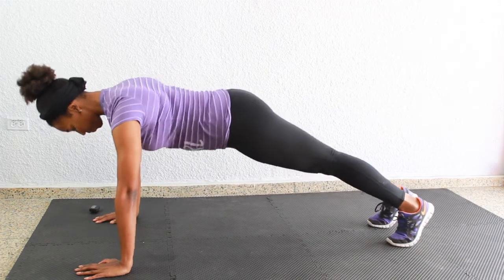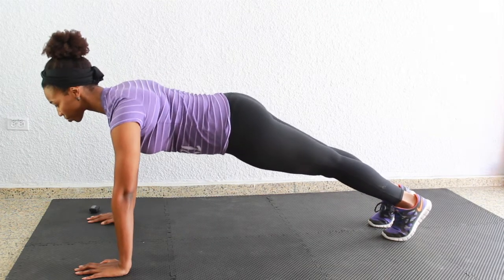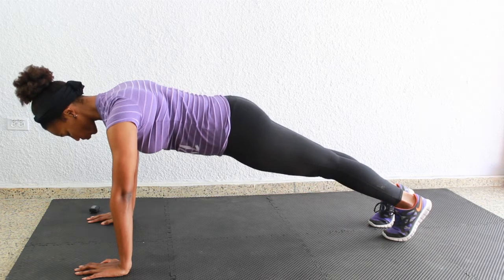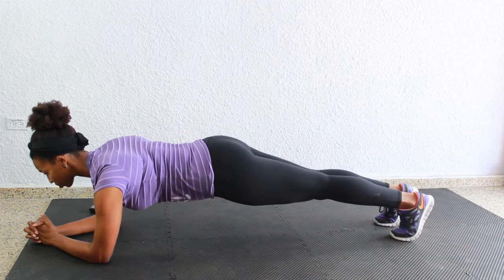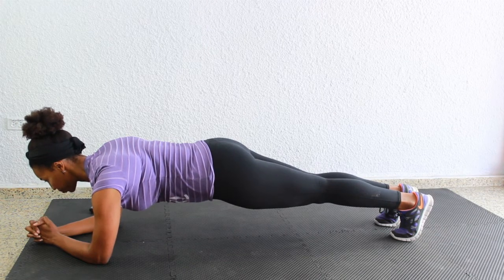First we're going into a plank for 30 seconds, so hit your timer. Place your hands underneath your chest, or you can drop down to your elbows — whatever you can handle right now. Make sure everything is in one line from your head down to your feet. Squeeze those abs super tight, shoulders are pinched back, squeeze the booty, squeeze the thighs and hold.